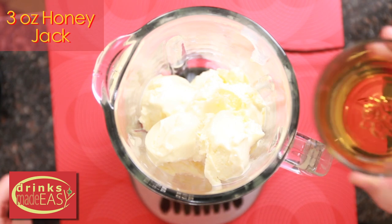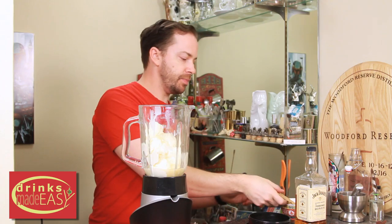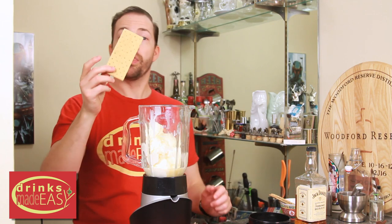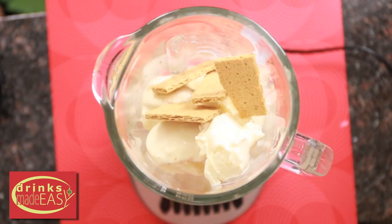Next you're going to add three ounces of Honey Jack. And last but not least, we're going to use three full graham crackers. We do recommend breaking them up a little bit before you put them in, and that's going to help with the blending.